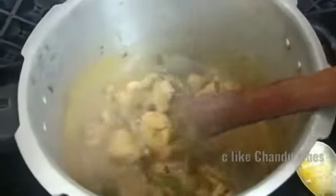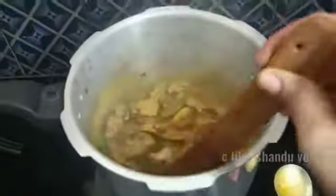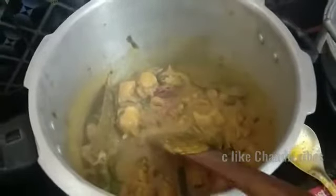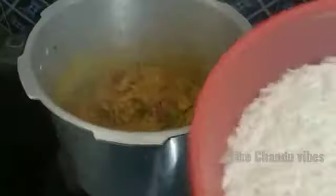Let's add chicken and cook for about 5 minutes. Then add 1 to 1.5 bowls of rice.